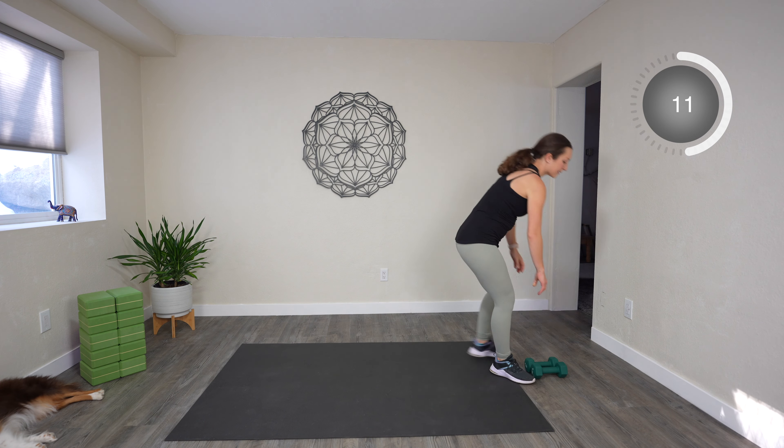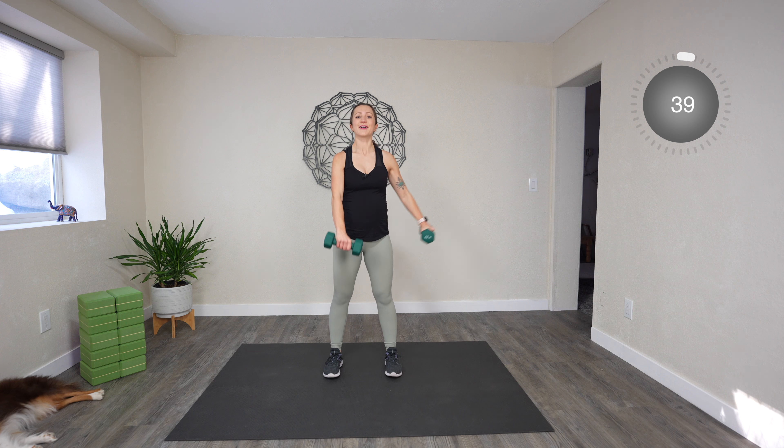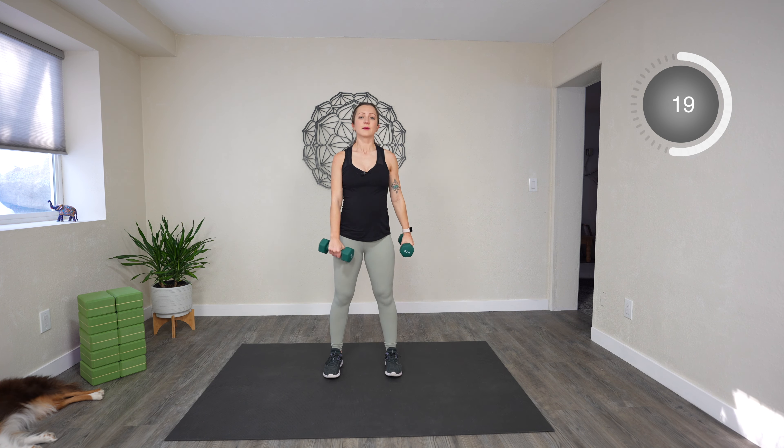Next up we have L raises. Grab your dumbbells and you're going to be going out and down like that — one goes forward, one goes to the side, alternating. Ready, set, go. Slowly release — that makes it more challenging. We're controlling the release. It's kind of switching gears from the HIIT-style cardio we just did — now more pure strength for this one. We're breathing. Ten more seconds.